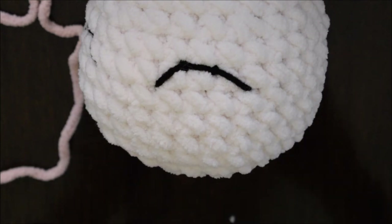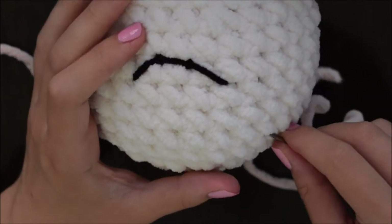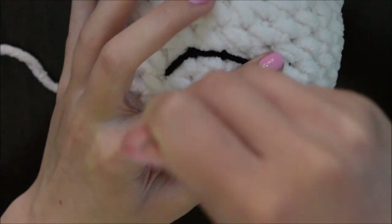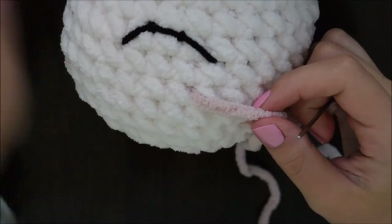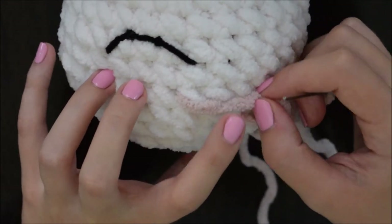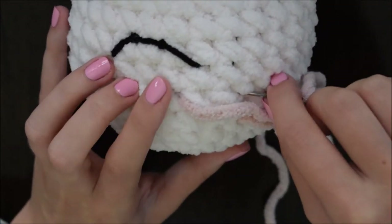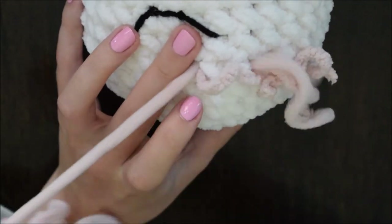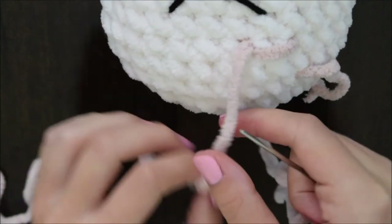I have some light pink yarn, and here I am putting it onto my needle. I'm inserting my needle a few stitches away from where I want my cheeks to be. I like to put it one row of stitches underneath where the eye ends on either side. Go down a stitch from where you inserted your first pin, and then make it about two stitches across.